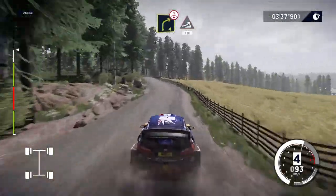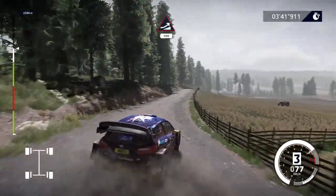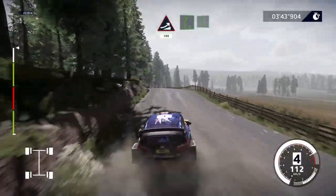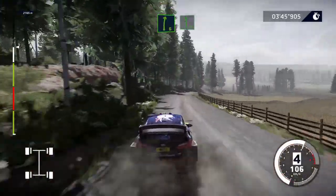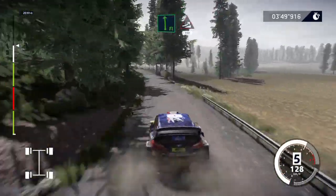Caution, right 4 over crest, cut, keep in, over jump, keep middle, 100. Right 6, into flat left. And jump, keep middle, 150.